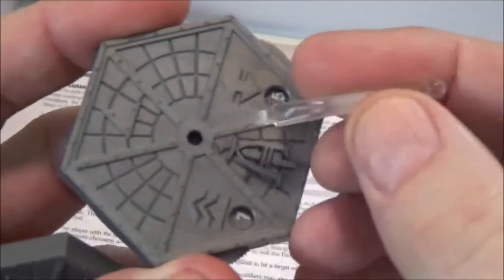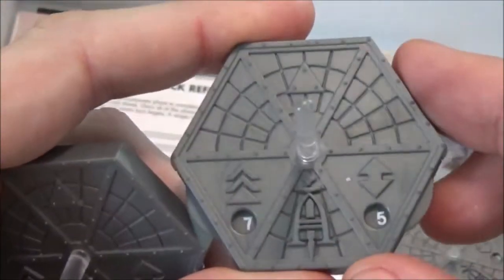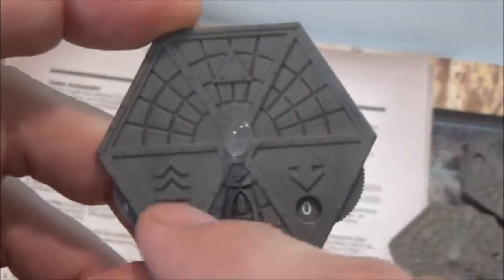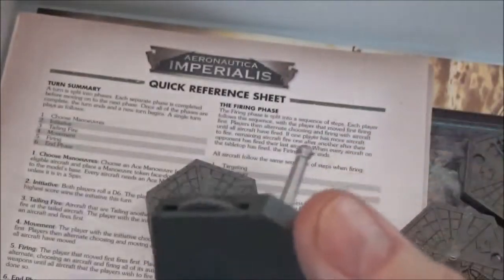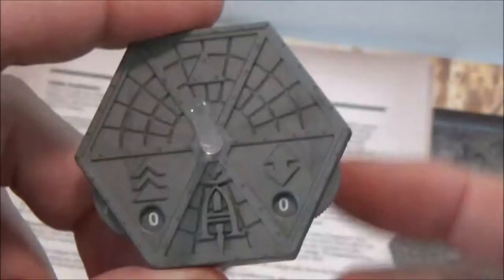The bases feel like a missed opportunity — all of them are identical. You have different size pegs that set into the hole, and I might glue mine because the bases fall off when you pick up the plane. It would have been easy to make faction-themed bases — something beat-up and scuffed with an Ork symbol for the Ork side. I'm sure people will put up 3D printable files for that.